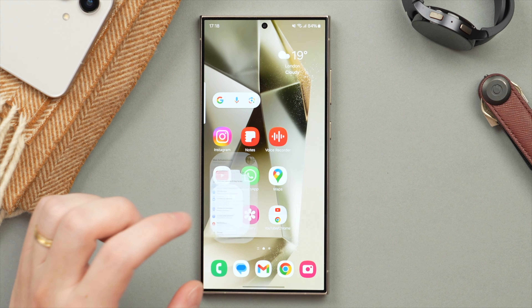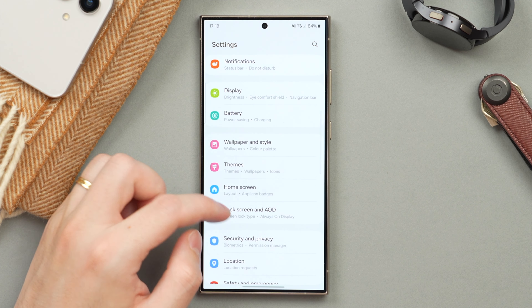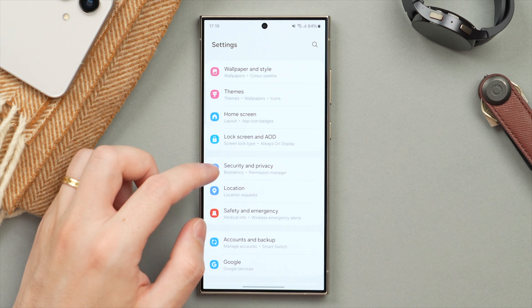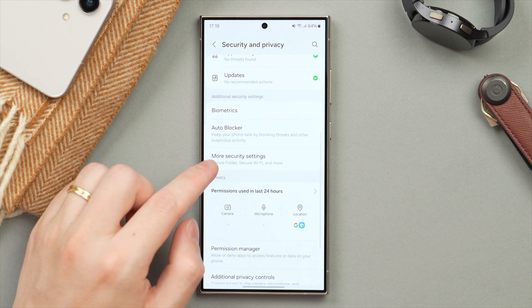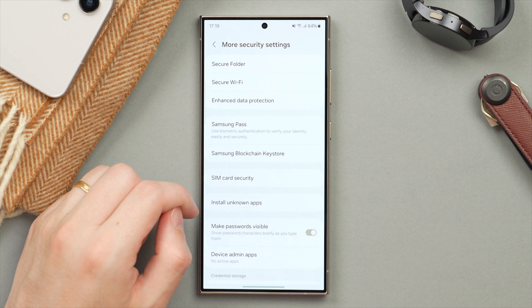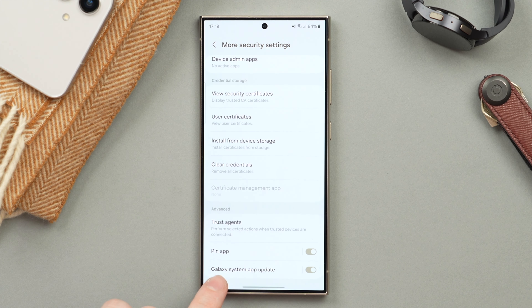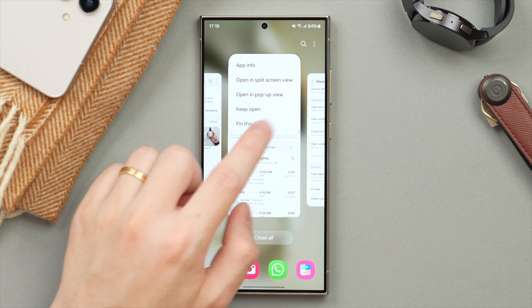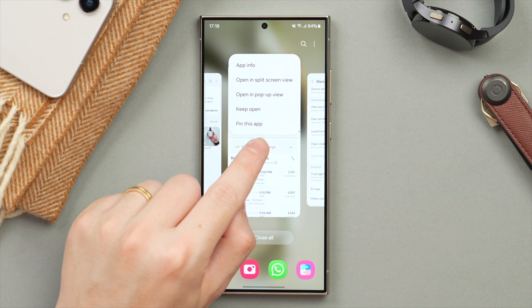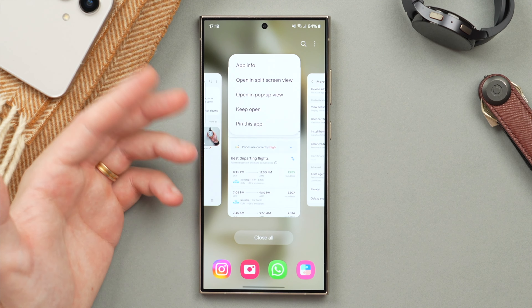This feature doesn't work out of the box — there is a setting you need to turn on. Jump into Settings, go to Security and Privacy, scroll down to More Security and Privacy, then scroll to find Pin App at the bottom, and make sure that is turned on. This way, when you are in the app switcher, it will give you that additional menu to pin the app — in other words, lock the application. Super useful.